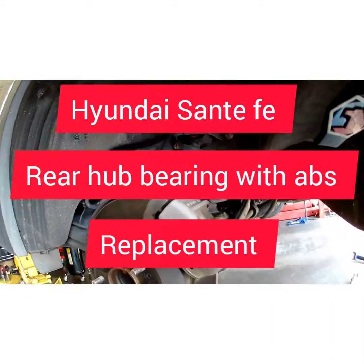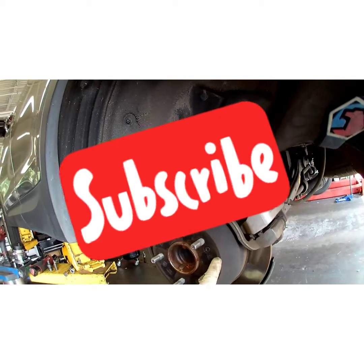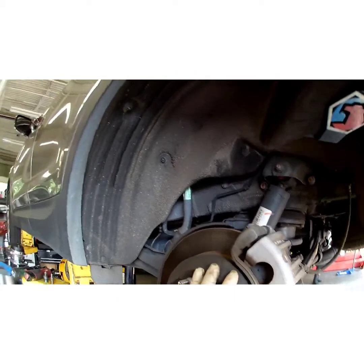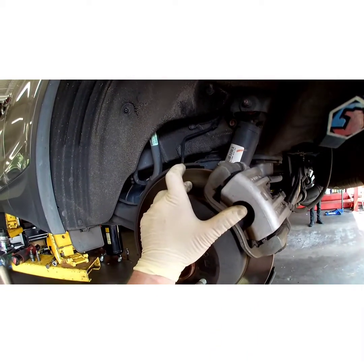What's up YouTube? Today I got this 2013 Hyundai Santa Fe. I'm going to be showing you how to replace the hub assembly on the left rear. We're doing both, but I'll show you how to do one of them — it's the same on both sides. The reason we're replacing this is because the ABS sensor is bad, and the sensor is built into the hub.